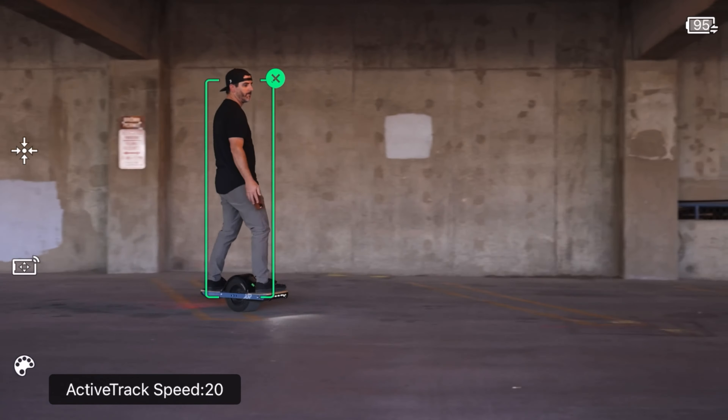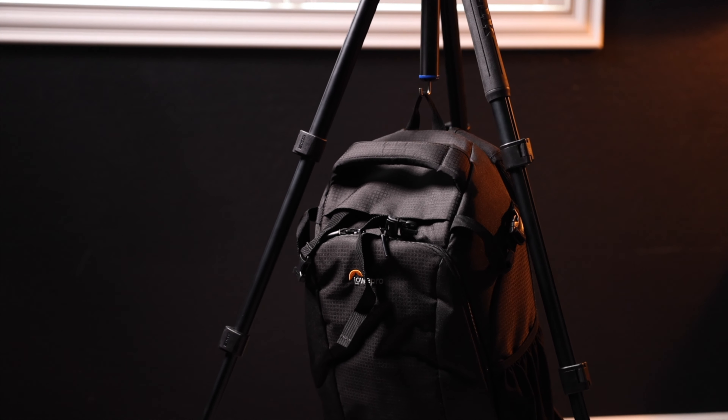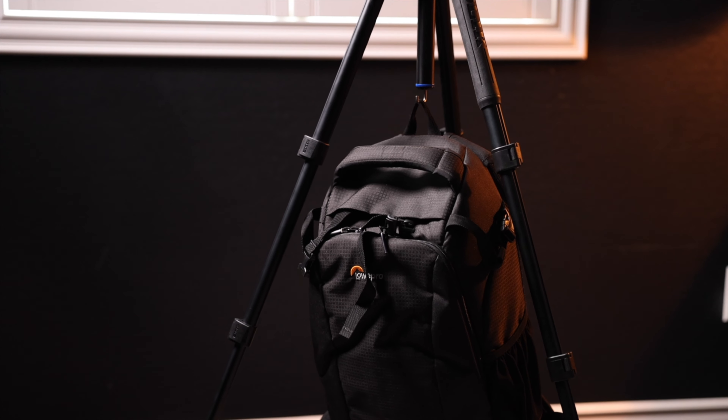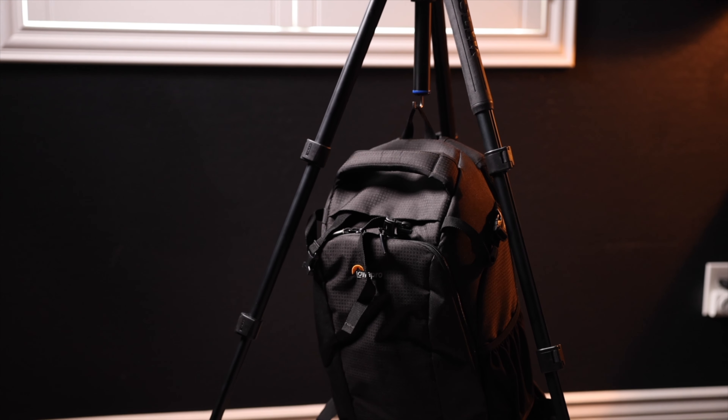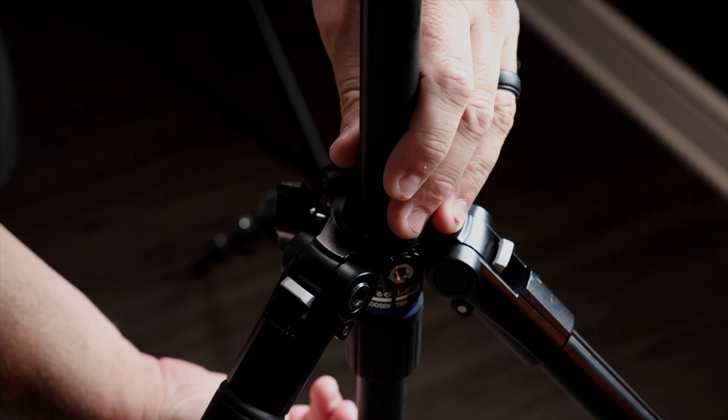Now as every tripod should, the center riser of this tripod includes a hook for hanging your camera bag. Not only does this allow you to store your camera bag and give your shoulders a break, but it actually helps to lower the center of gravity and counterbalance the camera that's on top of the tripod for a more stable stance.